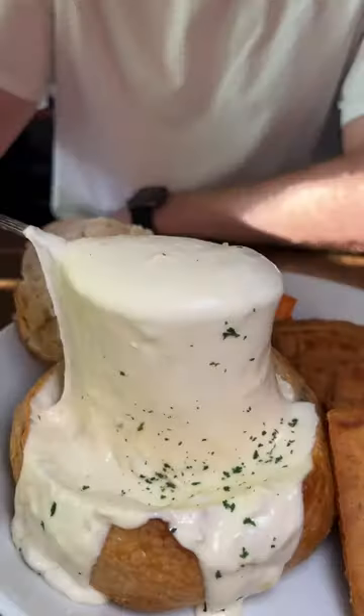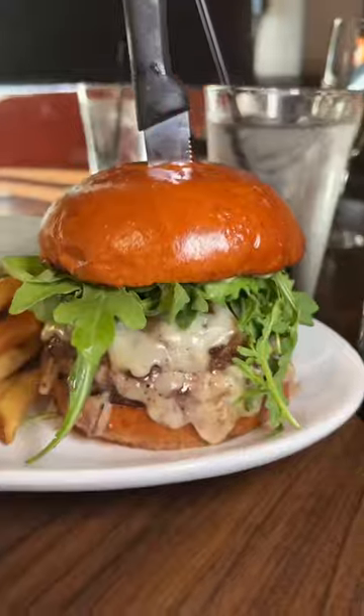Don't forget to wash it down with their vampire dip, which looks like a clam chowder bowl, but it's actually just creamy melted cheese. Follow me for more food.